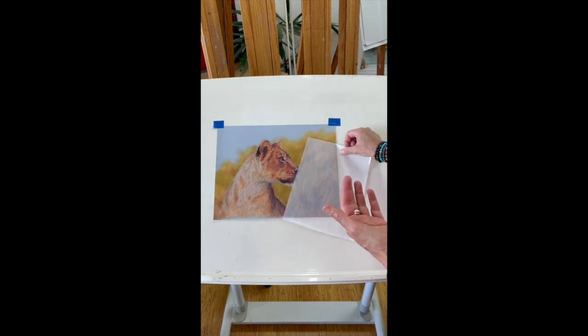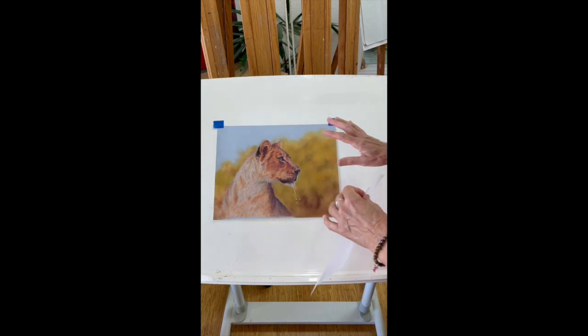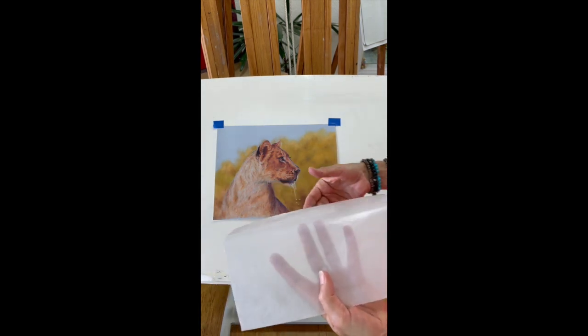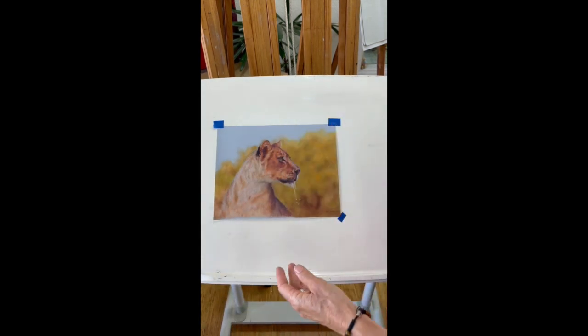rather than embedding it in as paper towel does. You can just pull it off and wipe it over during the day and keep it really clean.